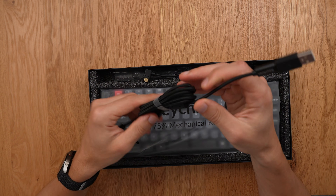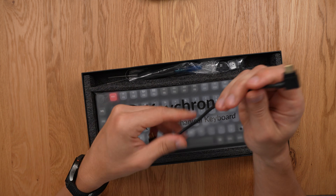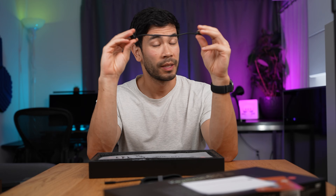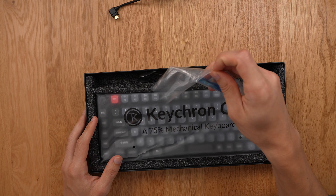Let's check out the cables first. We got a nice braided cable — really nice quality — and a USB-C to USB-A adapter. There's also the connection piece between the two halves; it's not too long, unlike my Kinesis Freestyle Edge which could go up to six feet. You don't want a long split cable. Unfortunately this is not wireless — I would love a wireless version, but not for now.